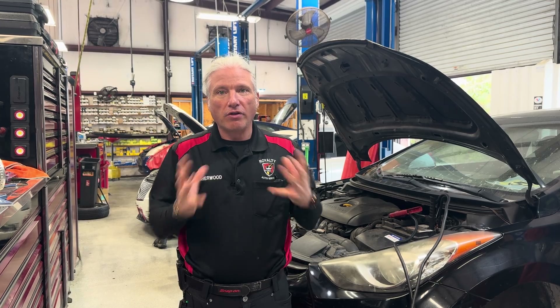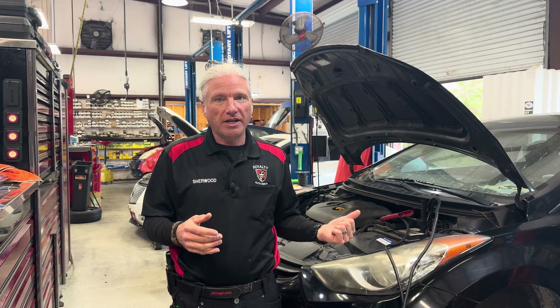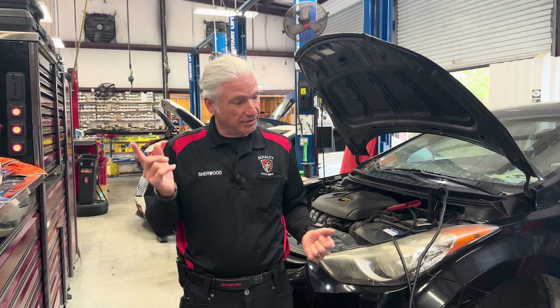All right guys, today we've got an interesting one here, and I think it's going to be good to show you how to look at all the symptoms together before you make a diagnostic decision. We've got a 2013 Hyundai Elantra — brakes caught fire. Let's get into it.